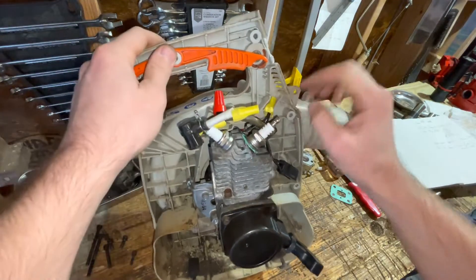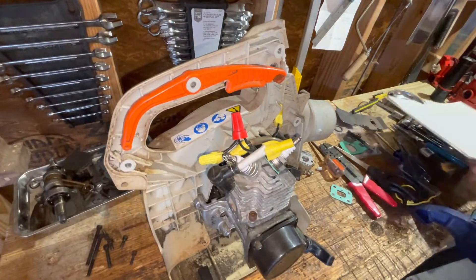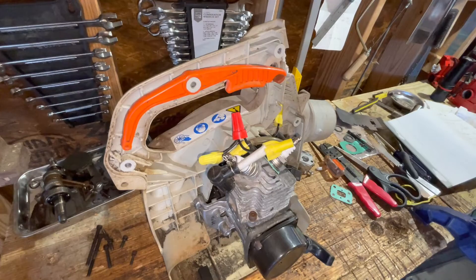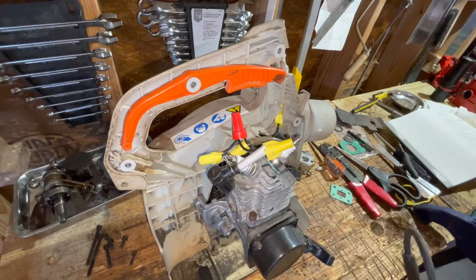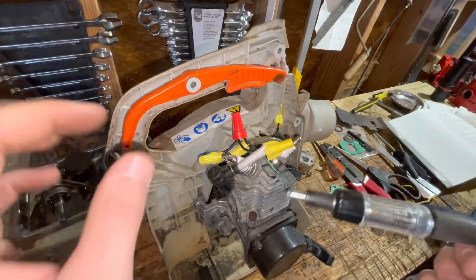So I tested for spark on both of these just using one of these basic spark testers. Obviously this is not foolproof, but it'll help you work out some of the kinks. I just needed to make sure that I was generating...